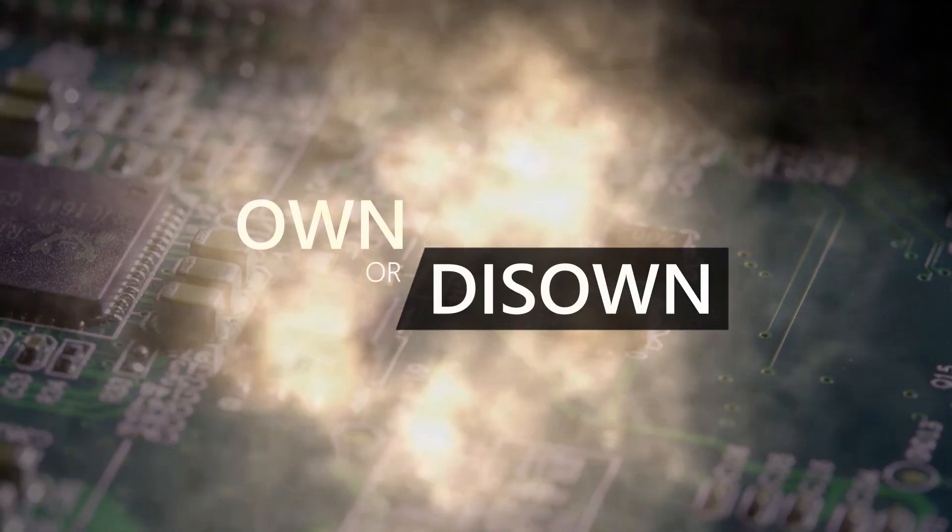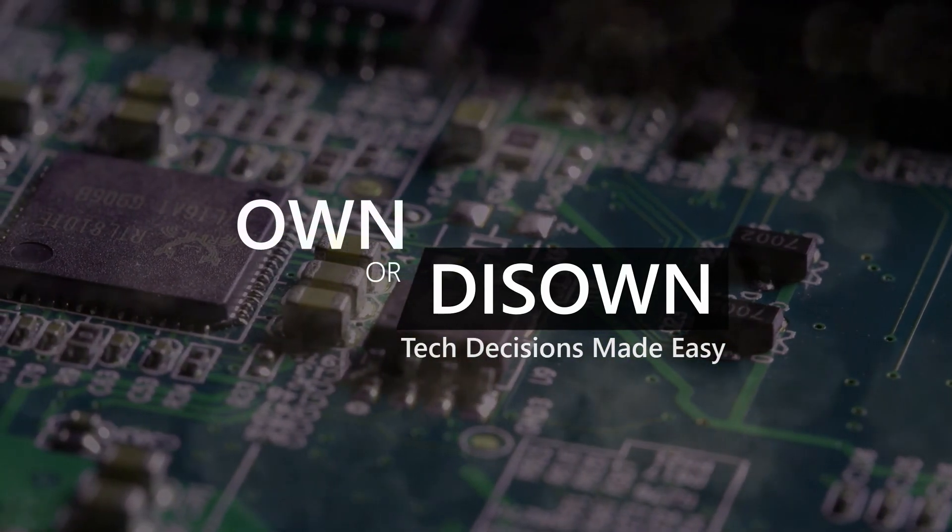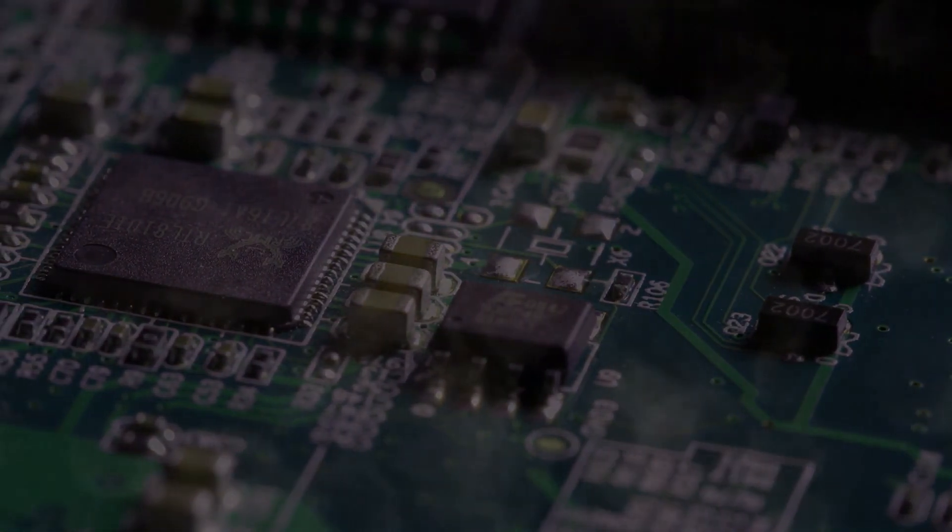Welcome to Own or Disso, where tech decisions are made easy. Hi, Stephen from Own or Disso.